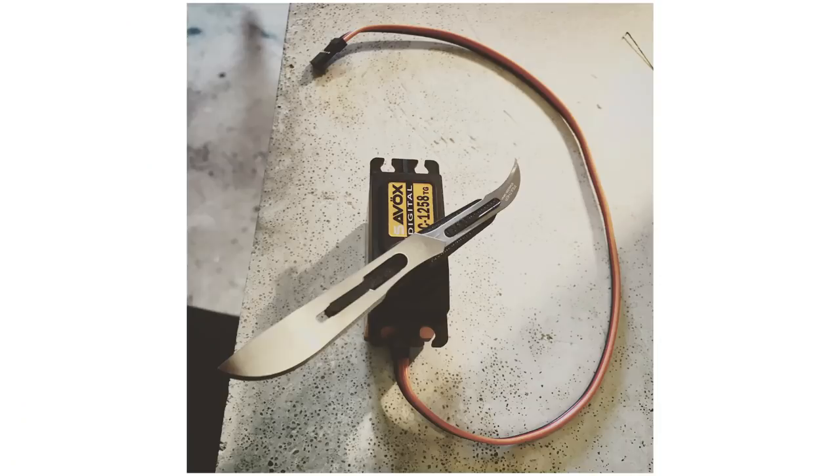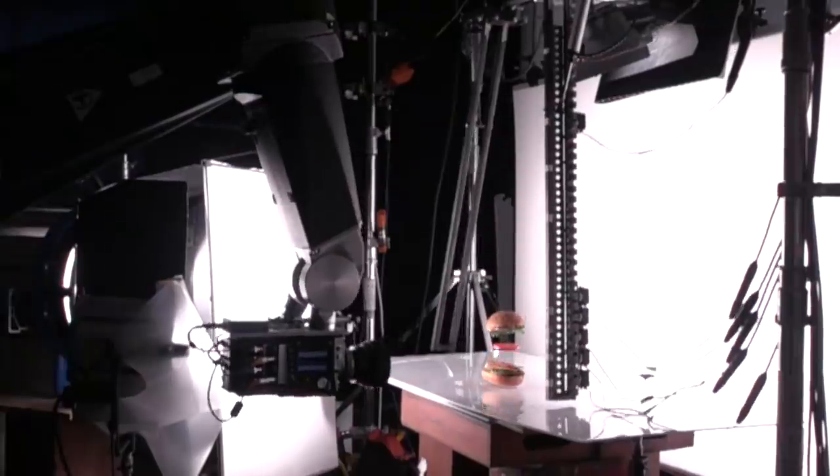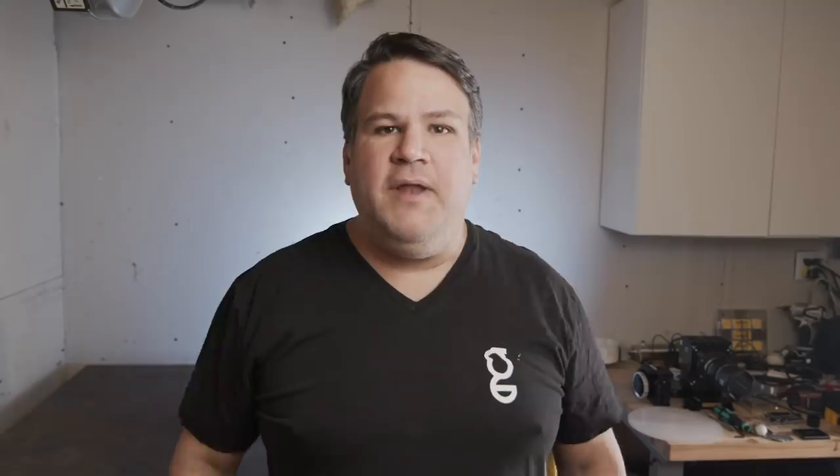Number two trick: make sure you use a really sharp blade and replace that blade every few takes. When we did the burger drop, I used scalpel blades and after every two takes we replaced the blades. Believe it or not, they start dulling ever so slightly every take and that can lead to inconsistent results, which is really annoying. Tip number three: make sure whatever device is holding the rubber bands is super stable and doesn't shake, because then your ingredients are going to just be plopping and falling off all over the place. Make sure it's super rigid and strong.